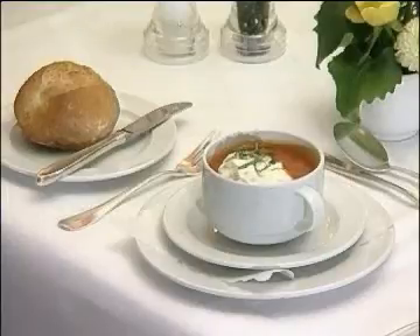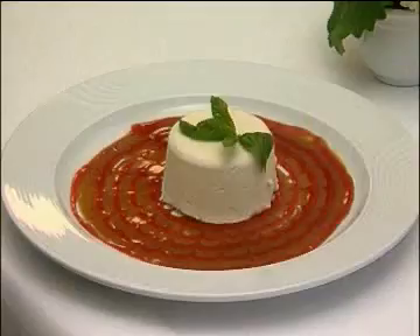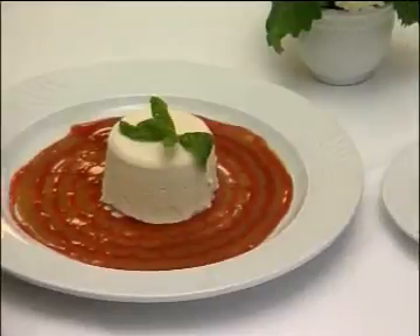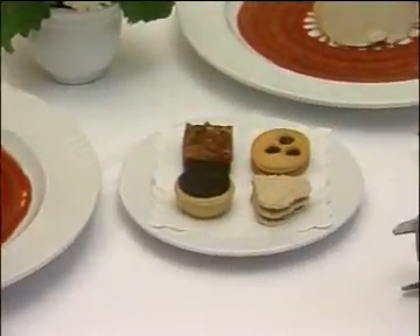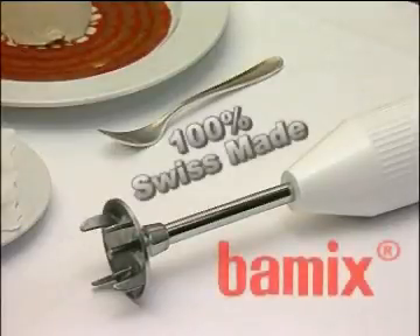The practical multi-purpose Bomix magic wand is attractively designed and so versatile. The Bomix is a dependable aid in every kitchen. Produced in our own factory and with a one-year guarantee. Bomix — the original.